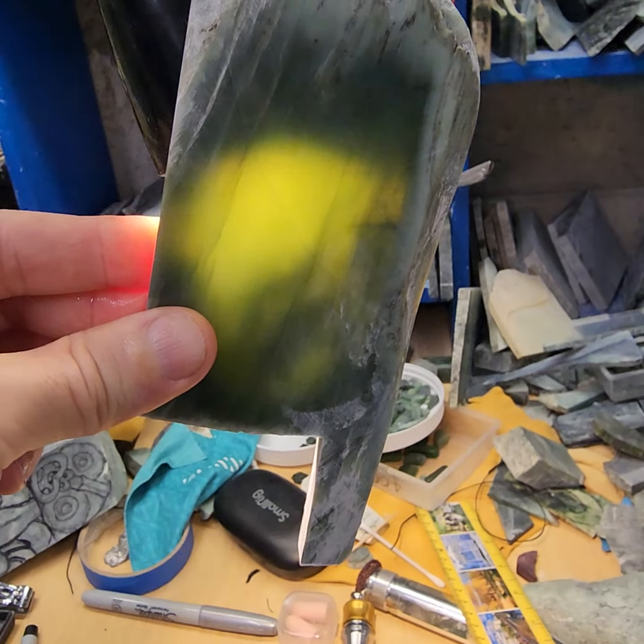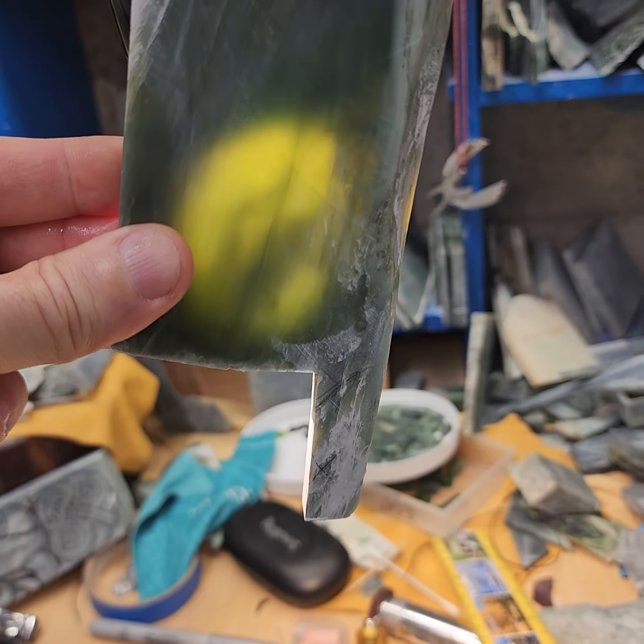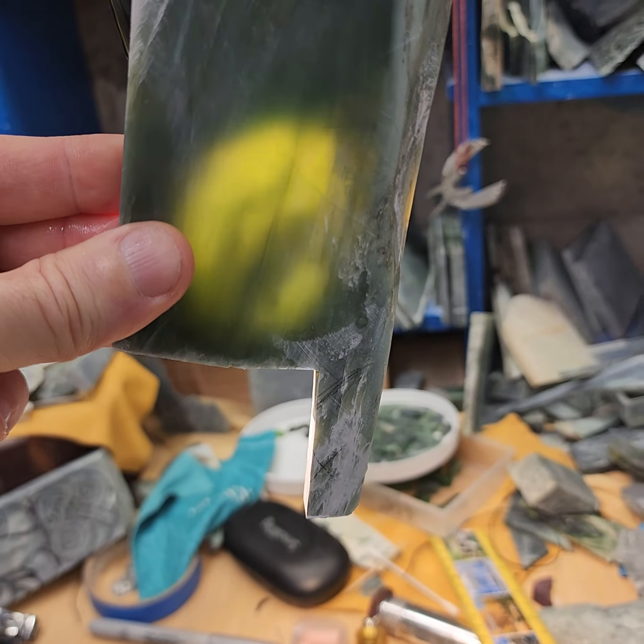This is a very classic enanga. You can see the pale green colouring comes through there. Very translucent. It can be a little bit flaky but will still work for your design.